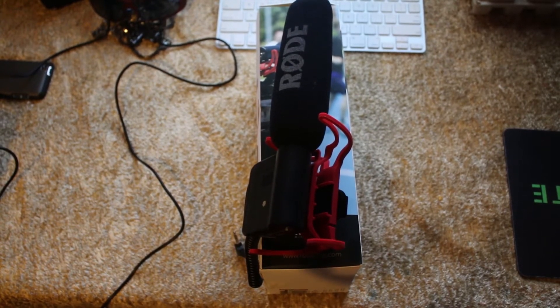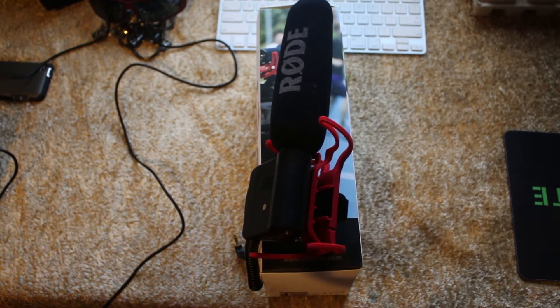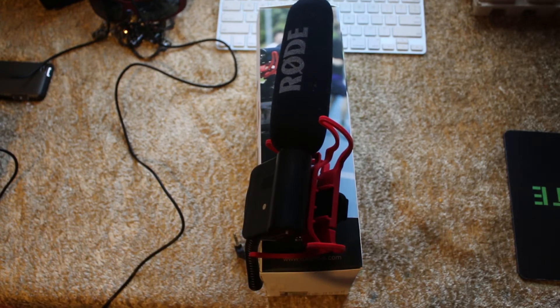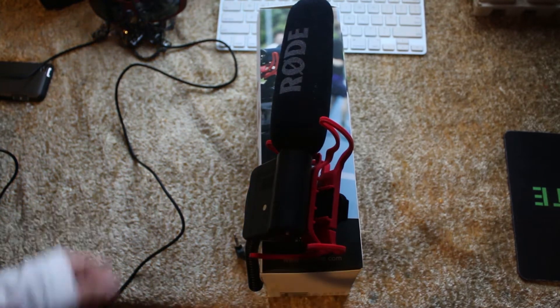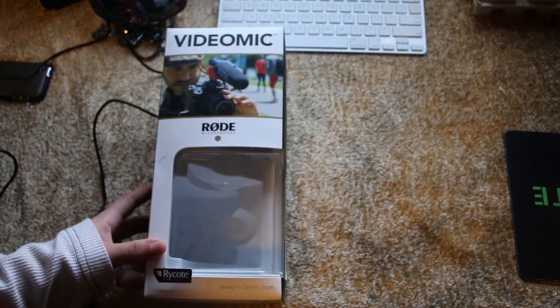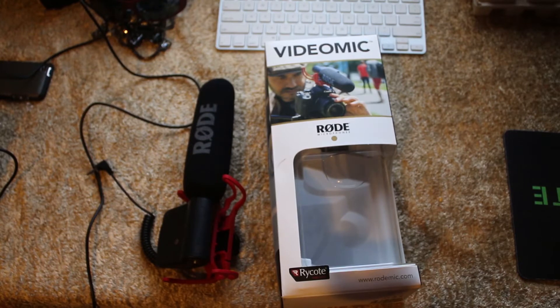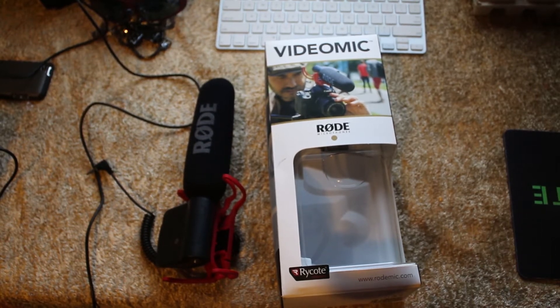Welcome to another review. This is actually my first review — I've done an unboxing of the all-new Canon 70D, which you can check out on my channel. Today we will be reviewing the Rode Shotgun Mic, doing a couple of tests with it. Today we will be doing two scales of review: the actual durability — the material and what it's made of — and how the mic itself performs.